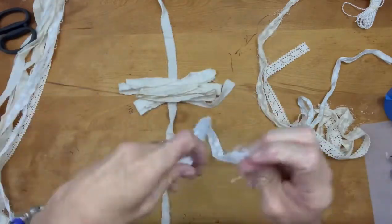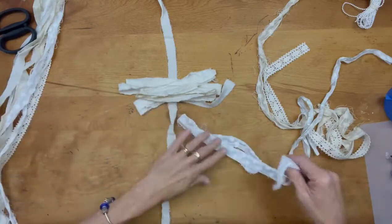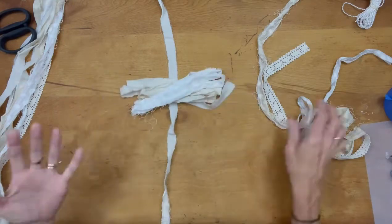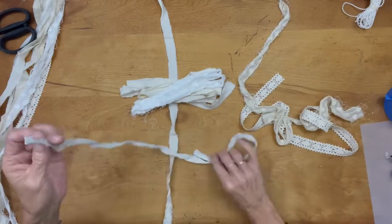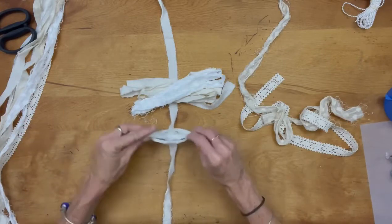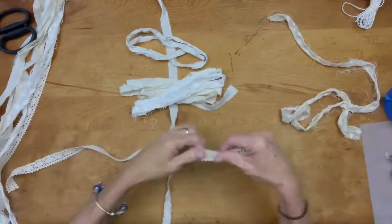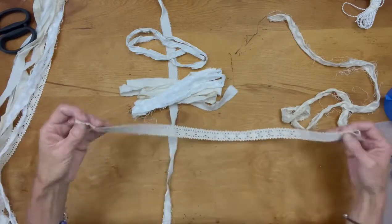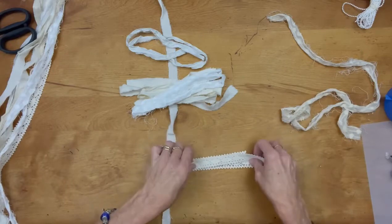This is some lace fabric that came white. I ripped it up and tea stained half of it — I used about three bags of black tea, boiled my water, put the tea bags in, and just dunked the fabric in there. I took it out, wrung it out, let it dry, and rinsed it. It's the perfect color, but you could coffee dye it or dye it colors if that's what you're looking for.